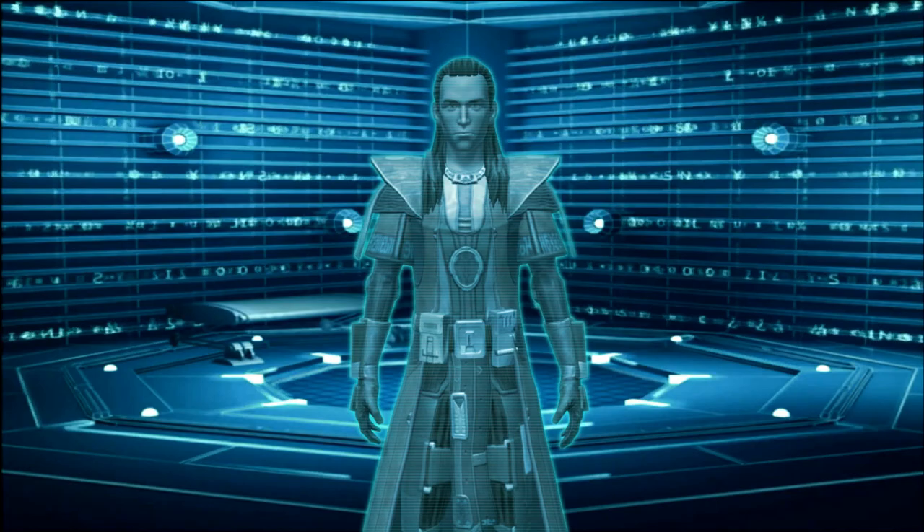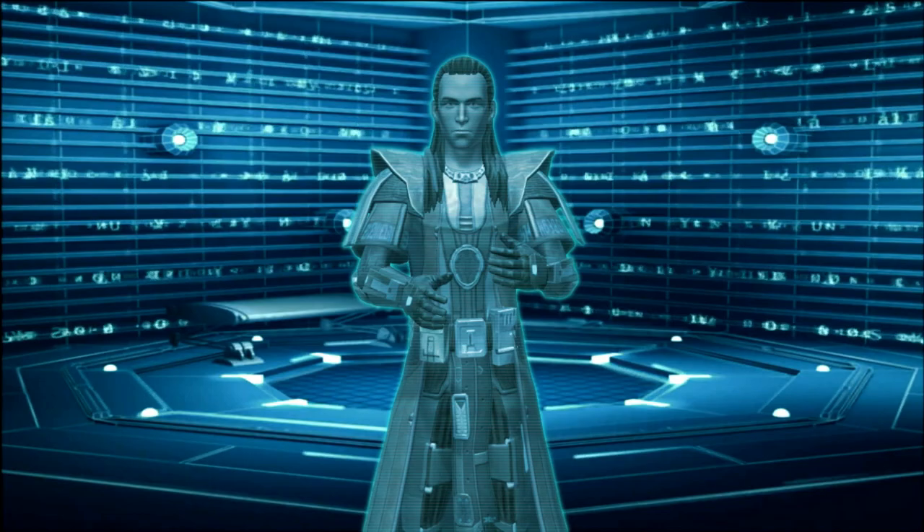Hello there. You're watching chapter 3 of my Jedi Temple Guard series. We'll be looking at the equipment used by the Jedi Temple Guard, but for the most part, we'll be discussing their attire and offhand items. The next chapter will elaborate further on their lightsabers.